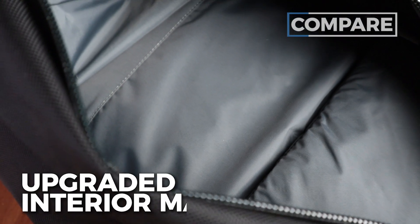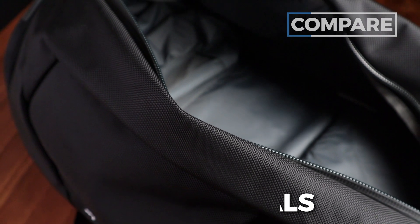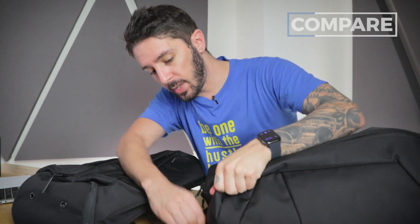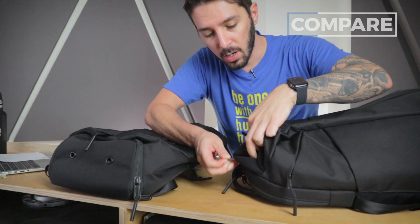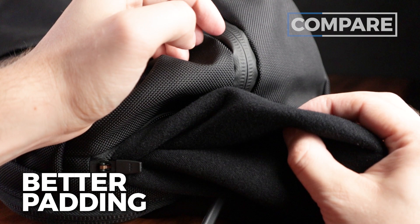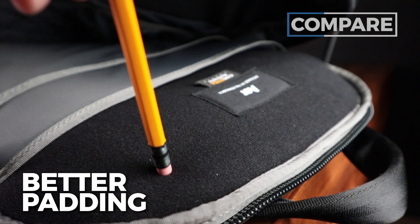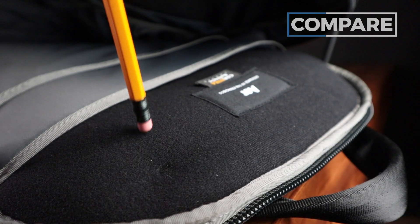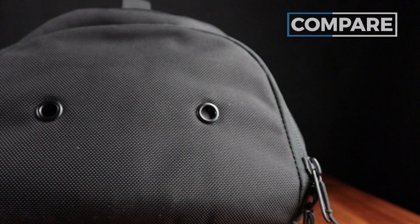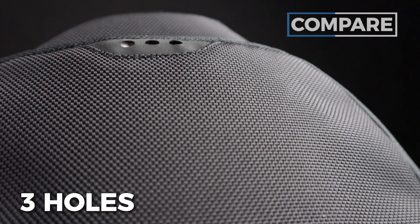We've also got some difference in materials. The main material in the main compartment is an upgrade in my opinion — we'll get into more detail in the middle section of this review. We've also got an upgrade in materials for the front top pocket, which has more of a microfiber-like scratch-free material and it's padded. It's so nice. And we're also seeing that material used in the laptop compartment. Both have ventilated shoe compartments but the style is a little different — the 2 has two holes and the 3 has three holes.